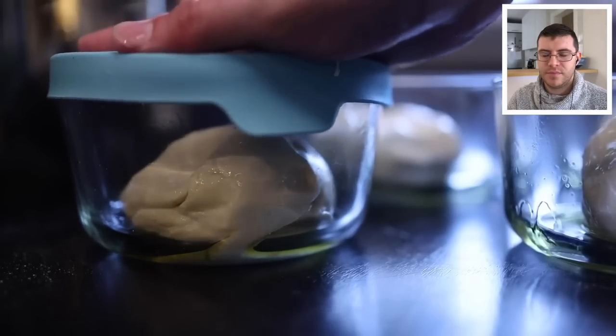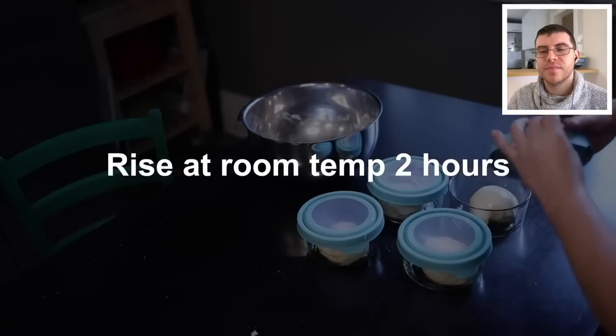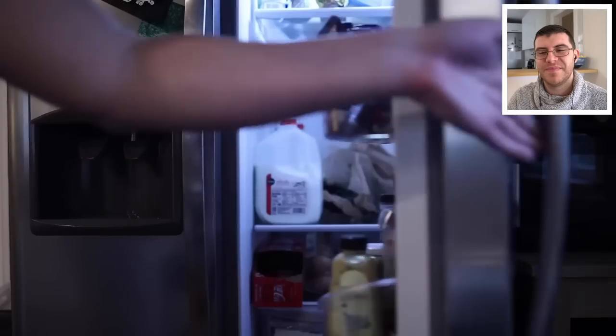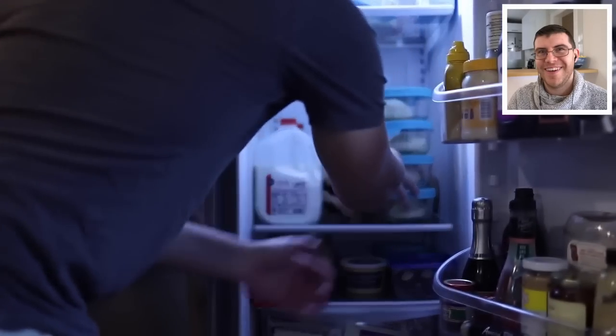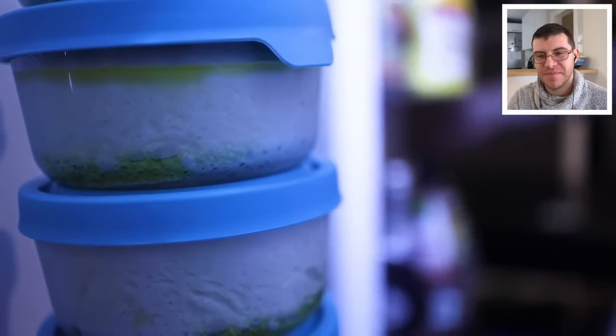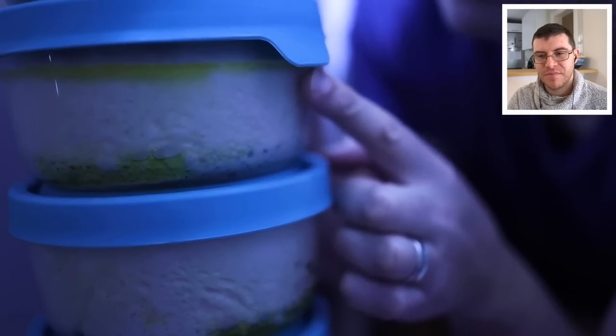Cover them up and throw them straight into the fridge. Adam skips a room-temperature rise before refrigerating, saying it makes almost no difference. He makes his dough when he's not hungry, and after at least 24 hours of cold rise, the dough is ready — already portioned, so he can bake one quickly whenever he wants.